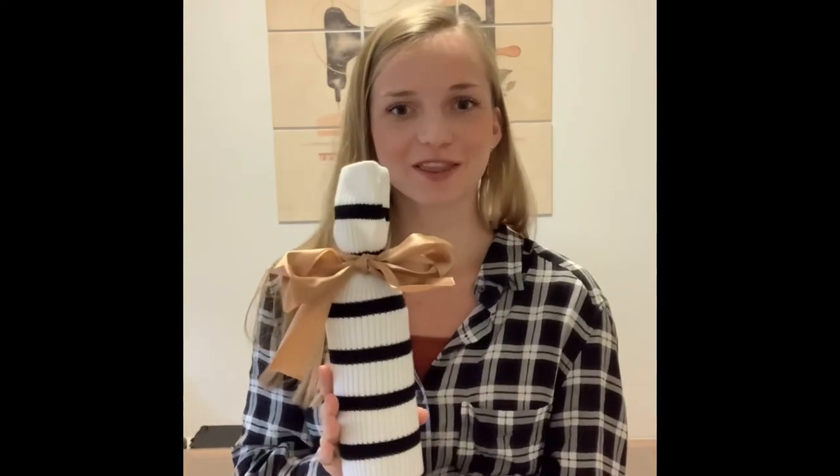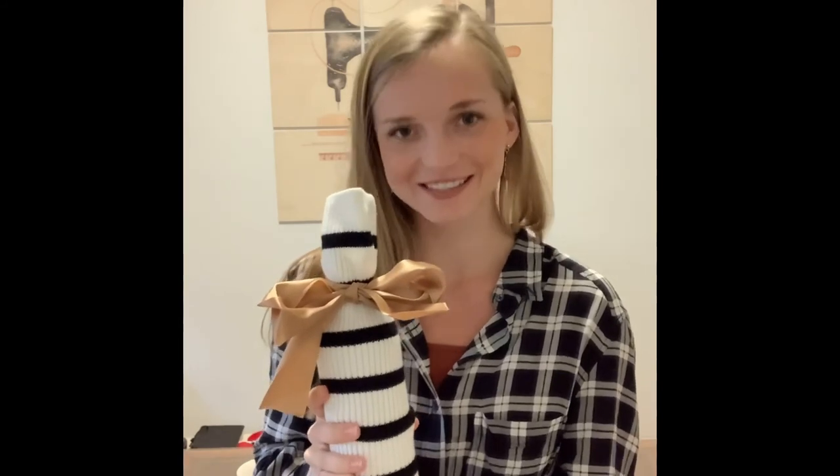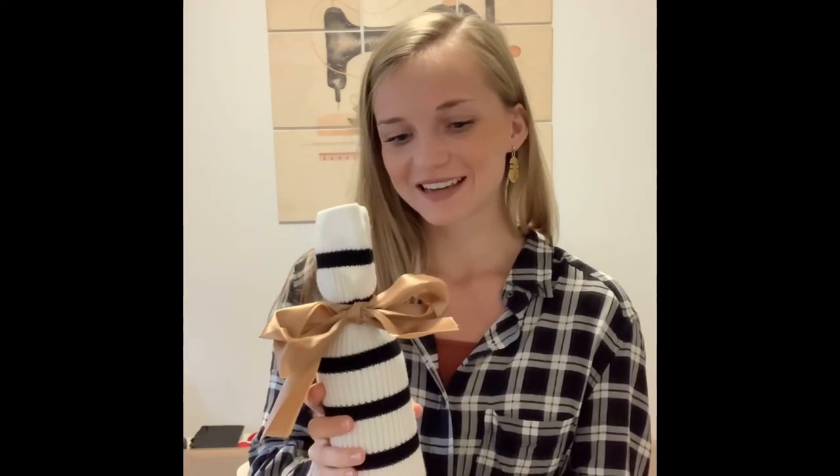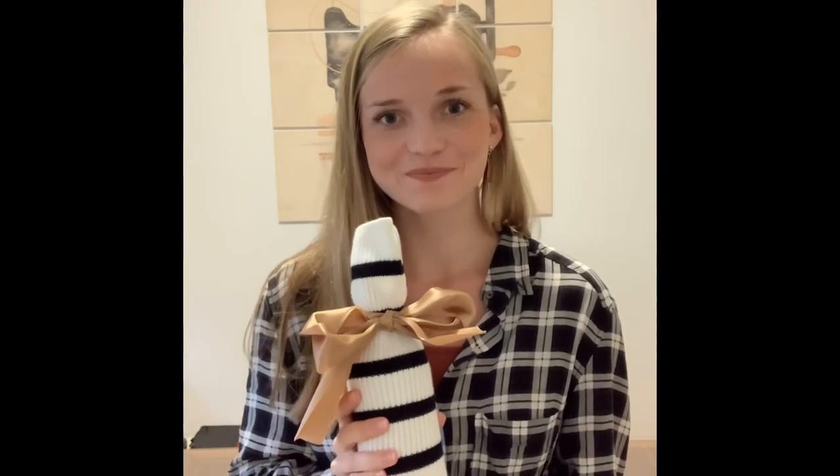And there you have a wine sleeve in three minutes, perfect for gifting wine to anyone and everyone this Christmas. Stay tuned for more, send me suggestions, send me photos of wine sleeves that you made with this video. Have a great rest of your night — thanks for crafting with me.